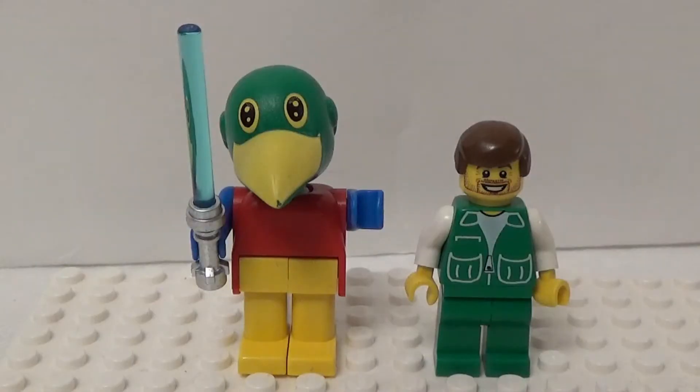Standing next to Patrick gives a better idea of the scale of Fabuland figures. Their hands can hold any Lego minifigure accessories. In fact, some Fabuland accessories have been used in other themes, most notably Harry Potter for cauldrons and broomsticks.